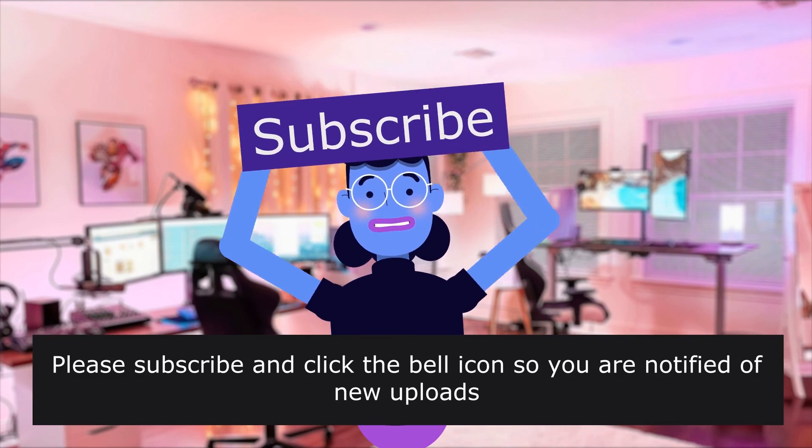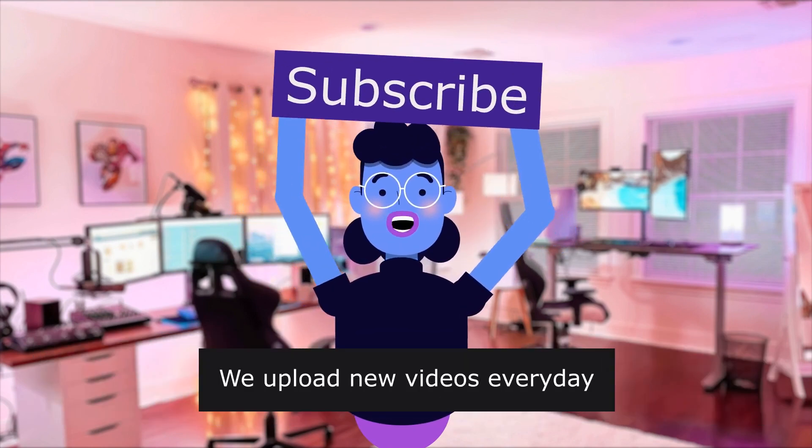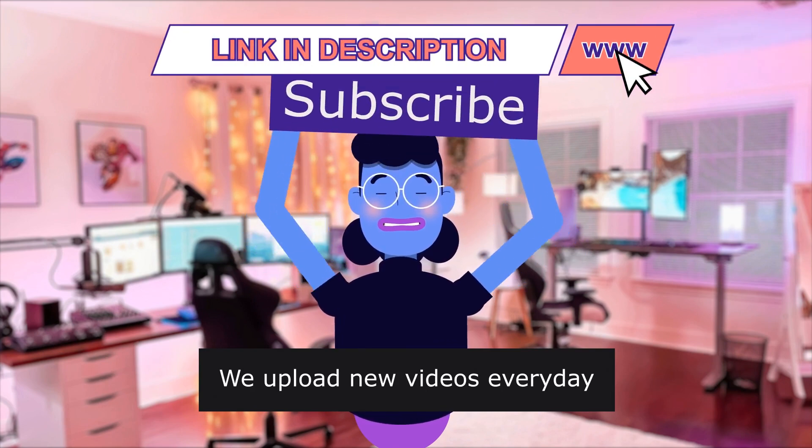Product linked in the description below. For more content like this, please subscribe and click the bell icon so you are notified of new uploads. New videos are uploaded every day — see you next time.